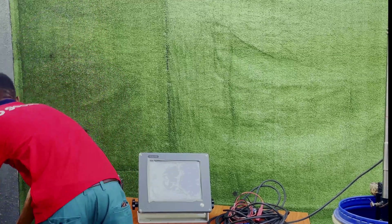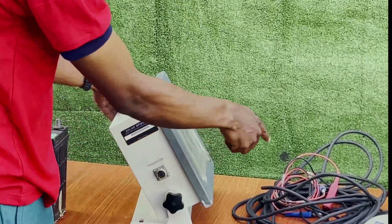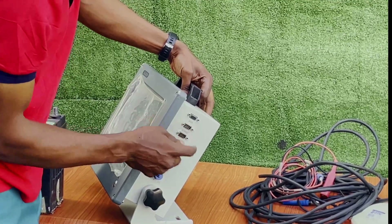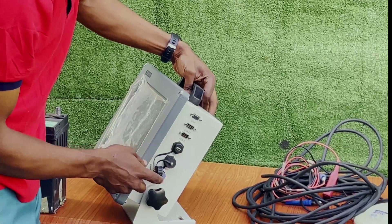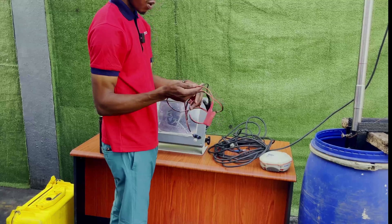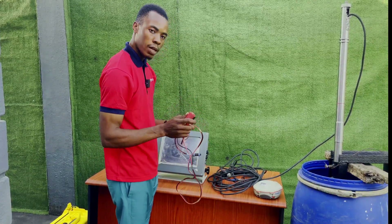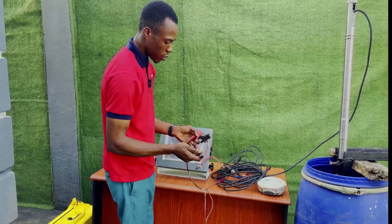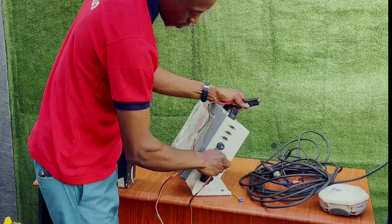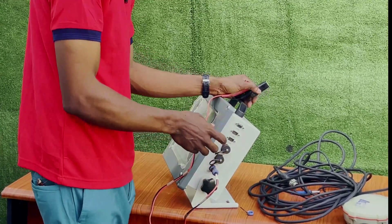This is our echo sounder. On the left side, you plug in the transducer cable. On the right side it has a VGA port, two COM ports, two USB ports, and a power port. We'll be doing the various connections using these ports. First, we are going to plug in the power port — this power cable is used for connecting to our car battery, though it also has a cable you can plug directly into electric current. Plug it into the echo sounder, fix the port cover, and tighten the screws so it will not disconnect while you are working on site.